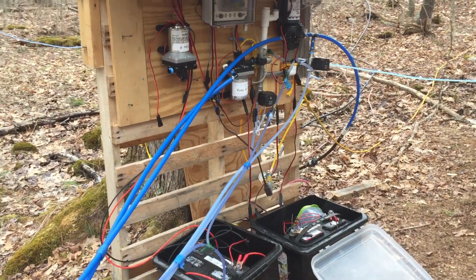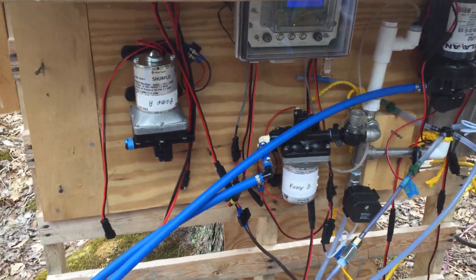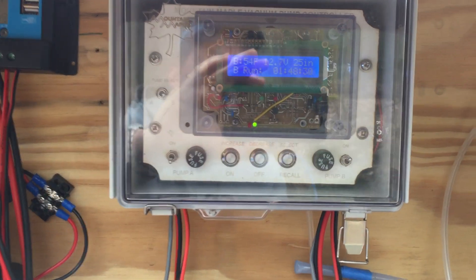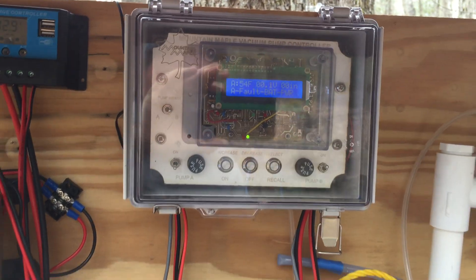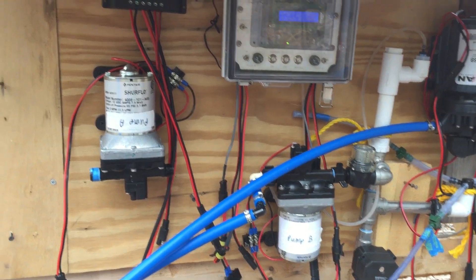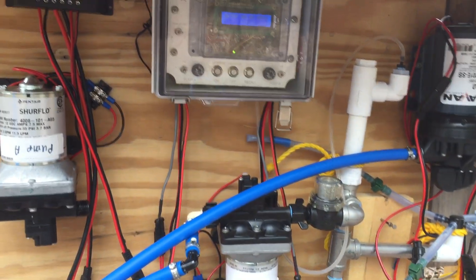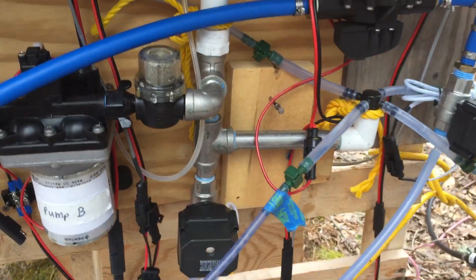Here's my pump station. It's kind of a lot going on. I have the controller — it's a dual pump controller. You can notice there's a switch and fuse on either side. I only have one pump going right now; I don't really have enough flow to justify two pumps. So pump A is disconnected right now. I'm running everything on just pump B.